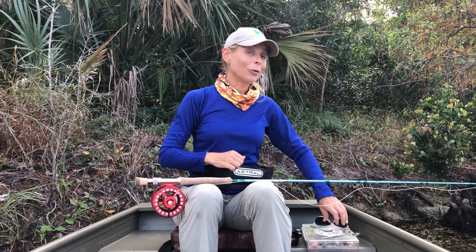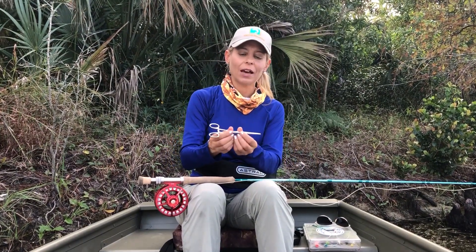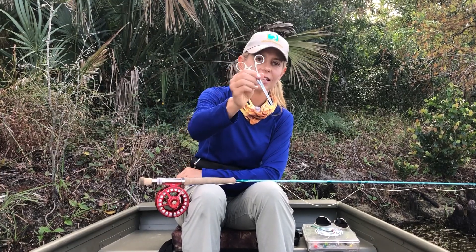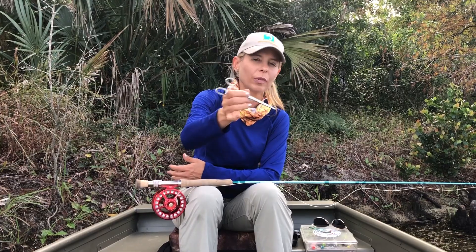Once you catch that big fish and bring it in and need to take the fly out of its mouth, you're going to use a pair of forceps just like this. This will help you safely and easily take the fly out of the fish's mouth before you release it.